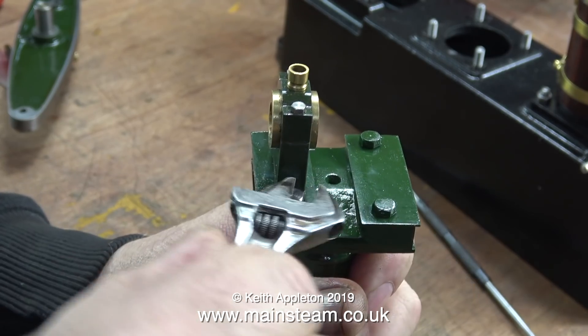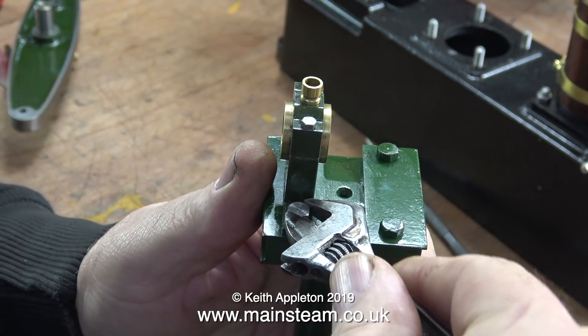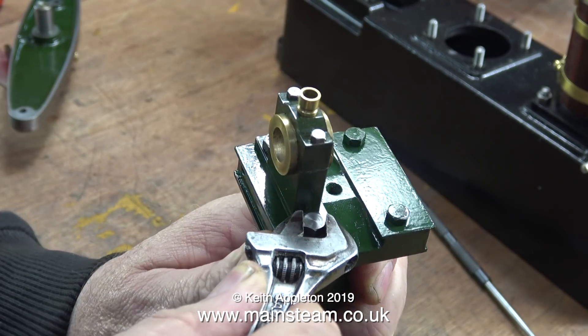You may be wondering why I'm not using washers. A washer would stop the paint being marked, yes it would, but when I look at full size steam engines I seldom see washers. In some cases you get them, but not here.